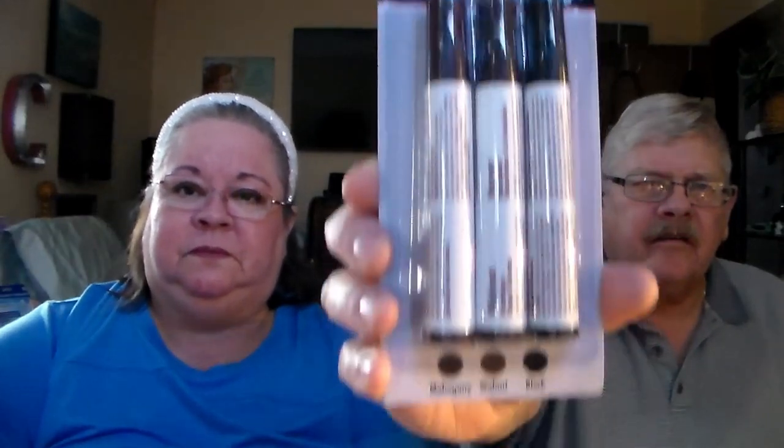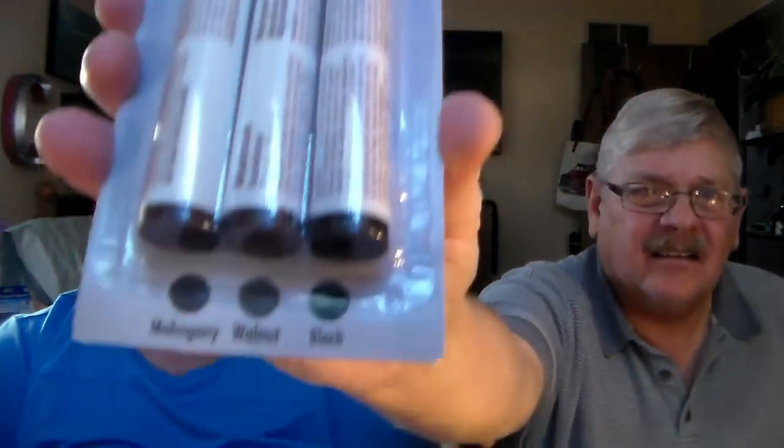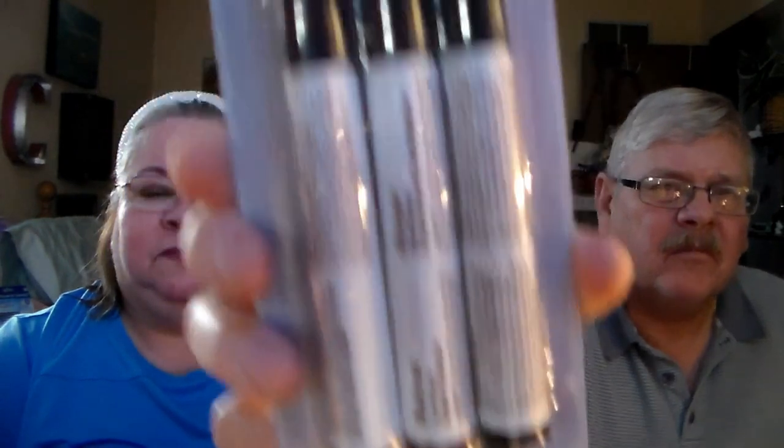And furniture scratch repair — we needed some more of that. There are three different colors: mahogany, walnut, and black, it says at the bottom. If you've not used those, they do work well for covering up scratches on furniture. Apologies, the sun is starting to come through and give me a glare over here.